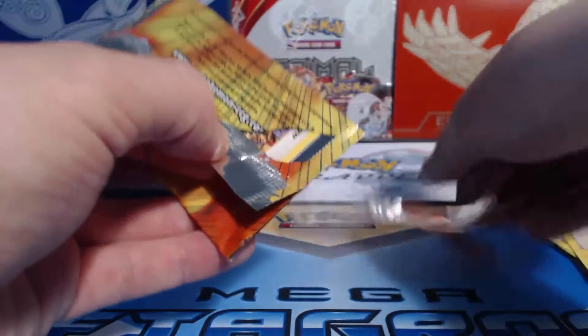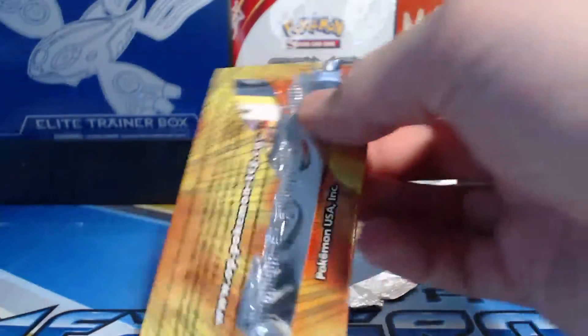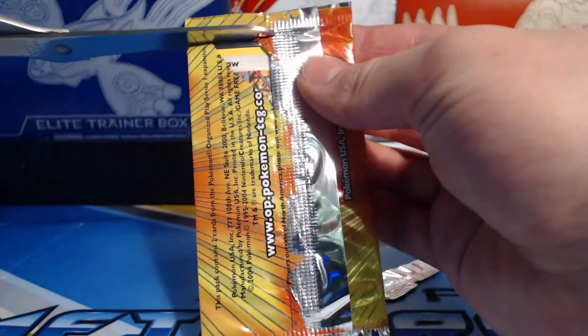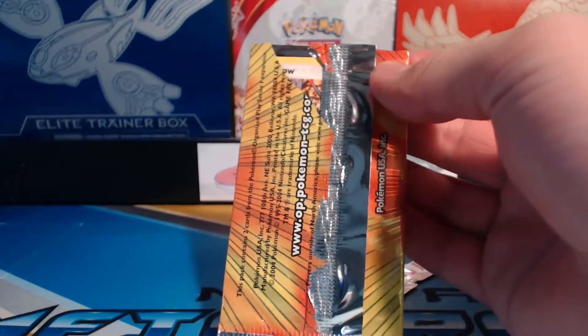Since it's such a thin pack, I don't want to bend the cards trying to open it up. I'm not sure how to do it — I was hoping this would be the way, but I'm going to have to rip it open, which kind of sucks. Let's gently use some scissors here.